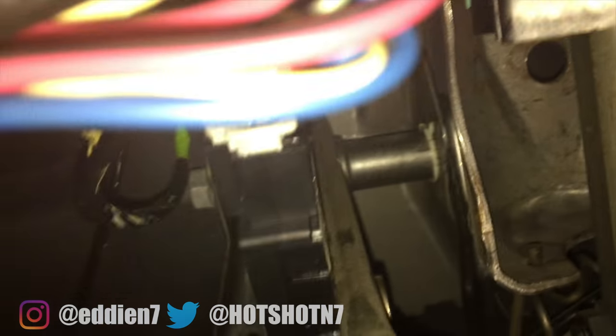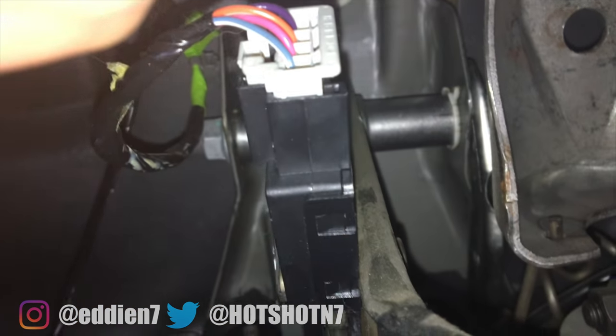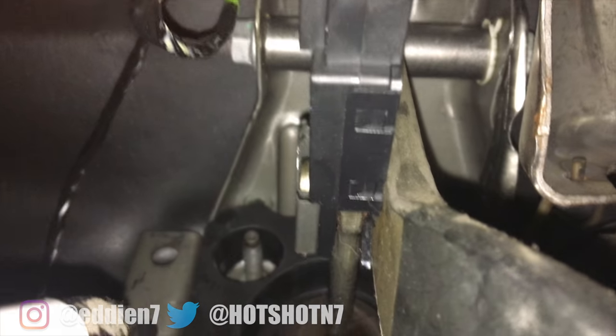To locate the part we need to replace, it's literally located right above the brake pedal. Just follow the brake pedal all the way up and you'll see this little block. Sorry if it's kind of tough to see, but this square piece right here is what you want to get off and replace.